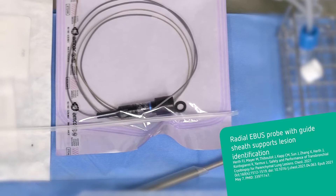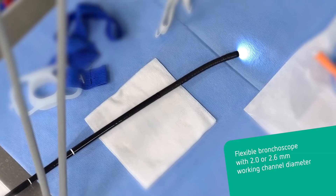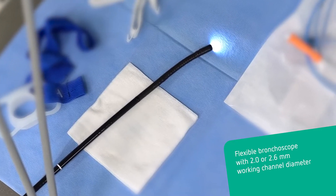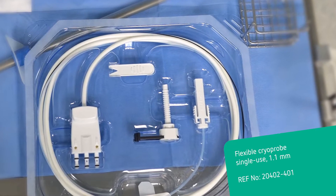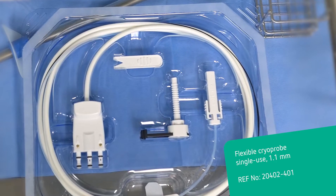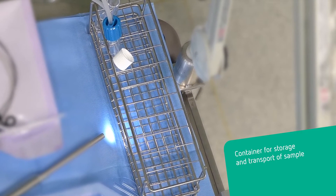A radial eBUS probe along with the guide sheath is used. A bronchoscope with a working channel 2.0 or 2.6 mm in diameter can be used. The flexible single-use 1.1 mm cryoprobe is used for this procedure. A dedicated container serves for sample thawing and storage after removal.